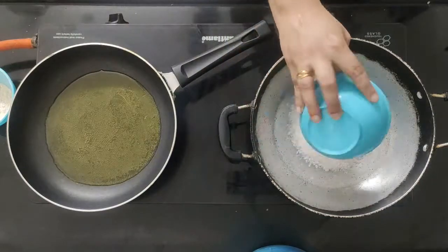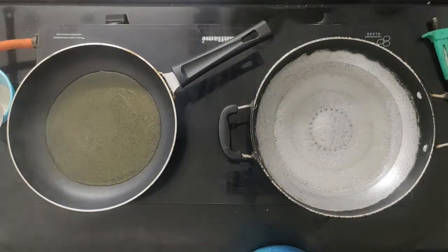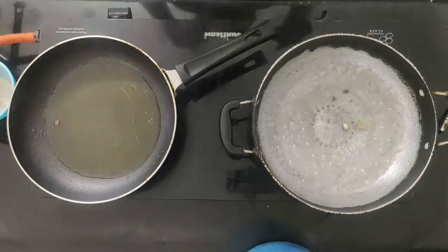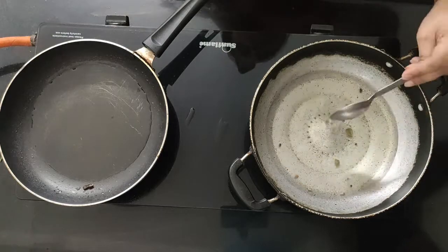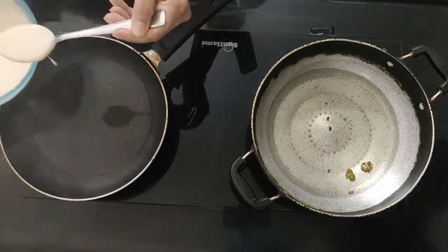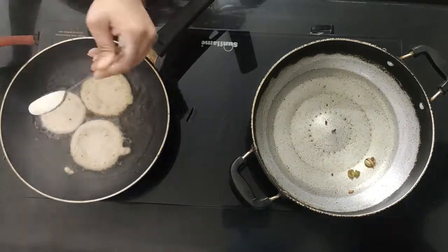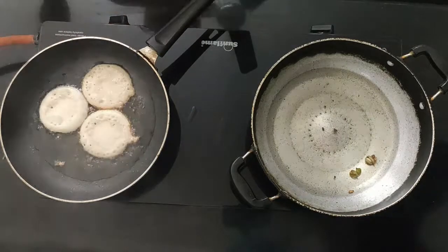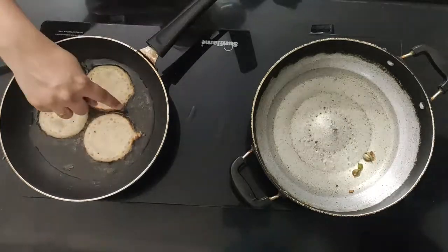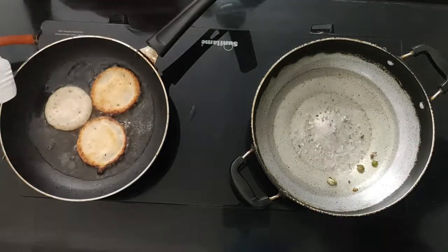Now we add the flavor. Add oil and 1 cup of chini. Keep the gas flame at medium so the oil will heat up properly. If the malpua is golden, then flip it to the other side.